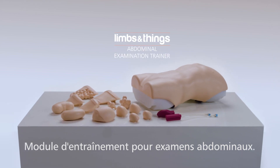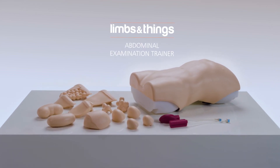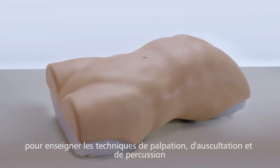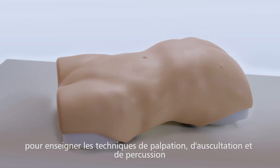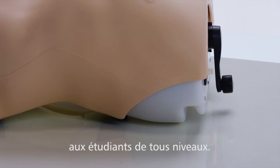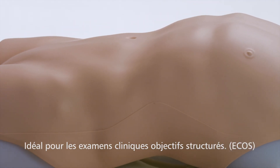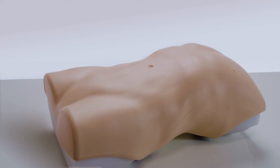This is the Limbs and Things Abdominal Examination Trainer — an anatomically accurate adult male torso for teaching the key skills of palpation, auscultation and percussion to undergraduate medical students and upwards. It is an ideal tool for OSCE use.